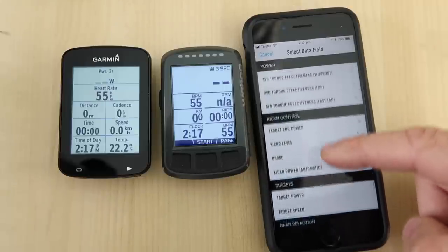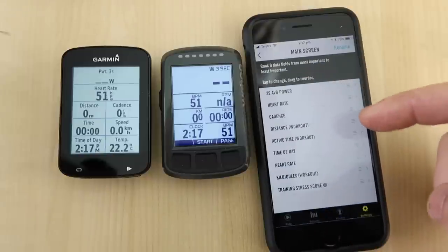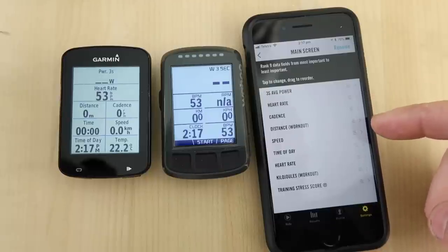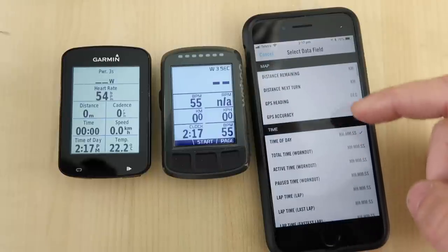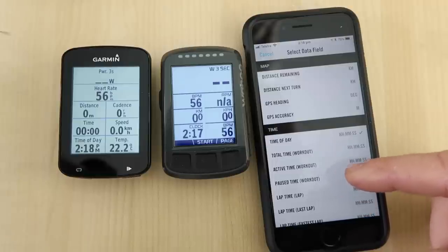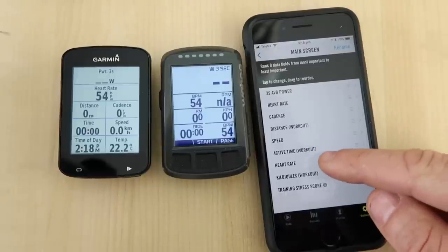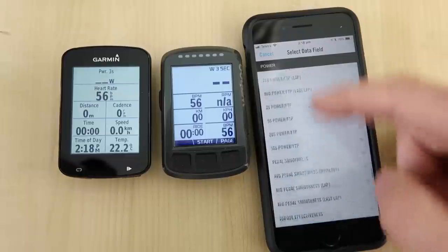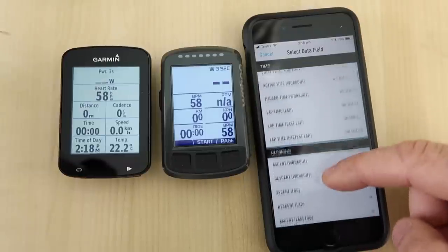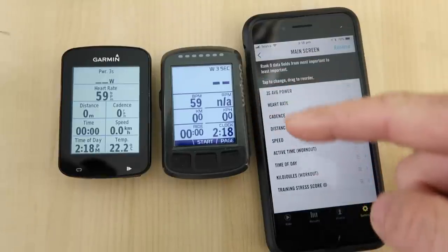Did I miss it? We'll go straight to the top again — speed, it's number one, of course. Next one is time or duration of the workout itself: total time workout, active time workout. Time of day and clock is the next one I usually use. There are quite a few metrics here to choose from with different time sections, but this is just for the main screen.